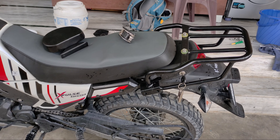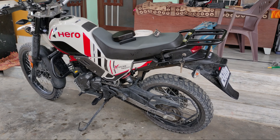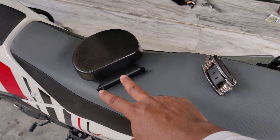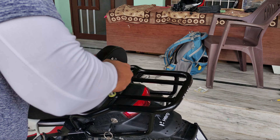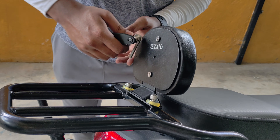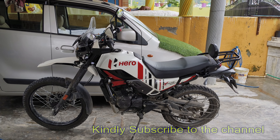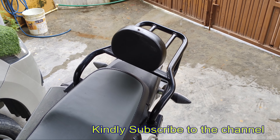Then I will show you how it looks — so this is the final look. Now I have put the back rest on top, opened these two bolts and fitted it. So this is my bike's final look. You can see my personal bike looks good with the tail rack.